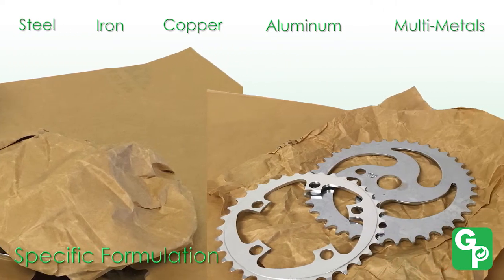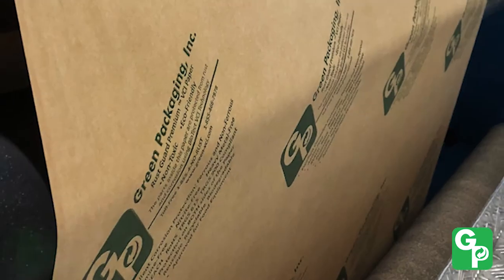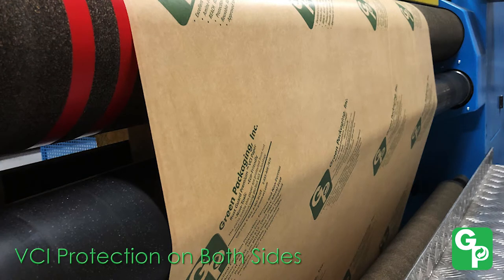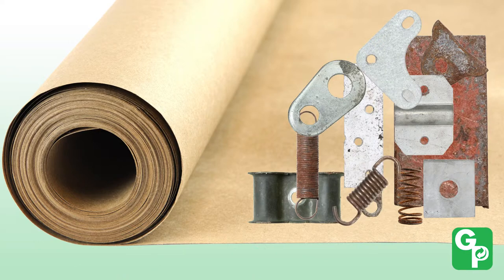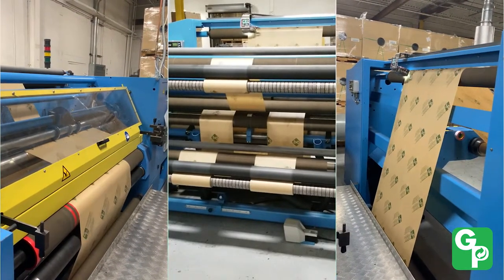All of our VCI papers are impregnated with VCI on both sides. Unlike most competitors' one-sided products, our customers never have to worry about whether they are using the correct side of the paper.